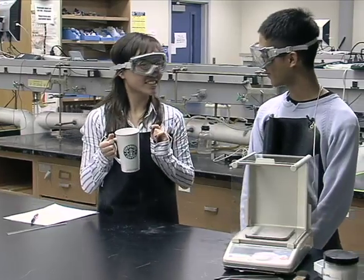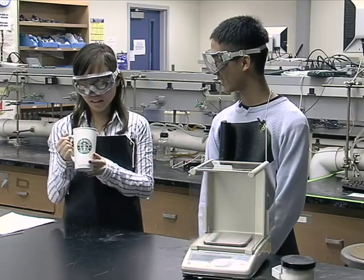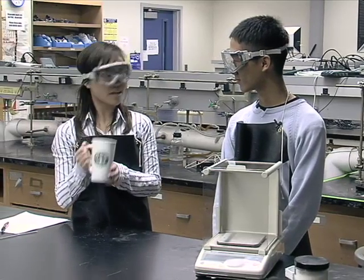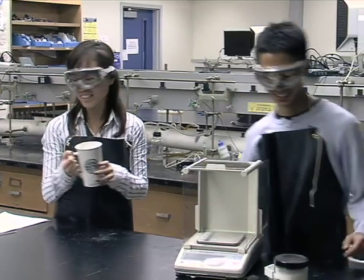Hey Steven, want to get some sugar for my coffee? Sure thing, how much do you need? I'd say about .500 grams. Alright. Thanks.